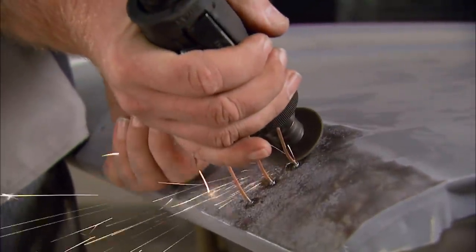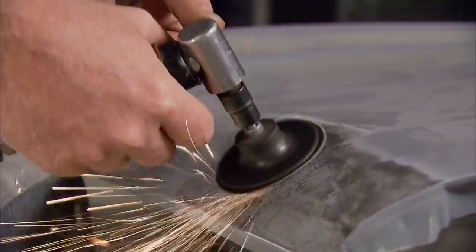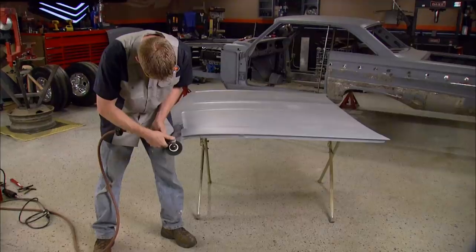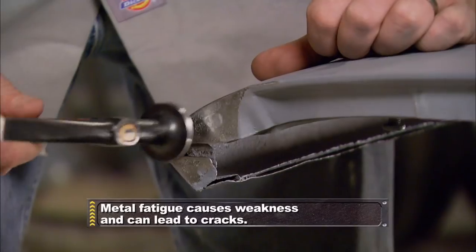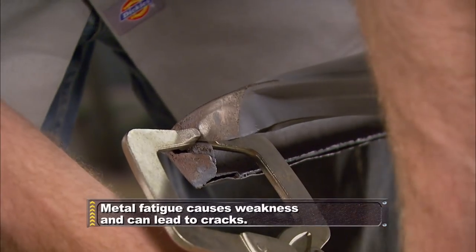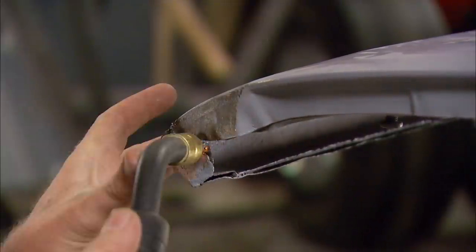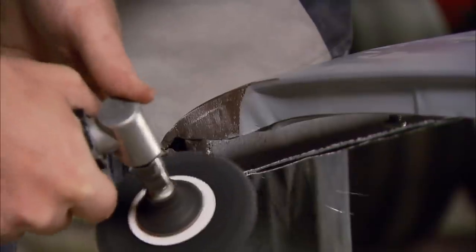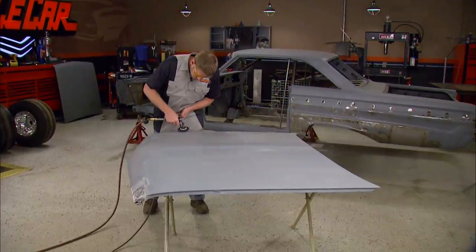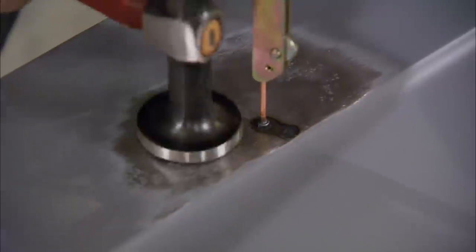The life of the stud is glorious but short. Once they've served their purpose, I'll cut them off and grind them down. The corner of the hood has some metal fatigue, probably caused by rusted spot welds. This may look like a minor area, but it needs to be fixed now or it'll just keep growing later. There's one more dent that needs to be straightened out before I can start blocking — that means one more stud meets its fate.